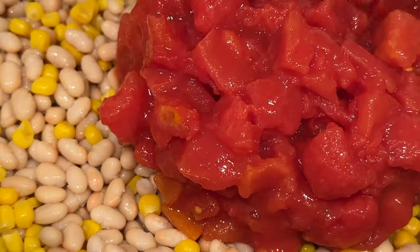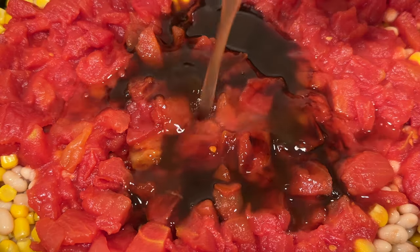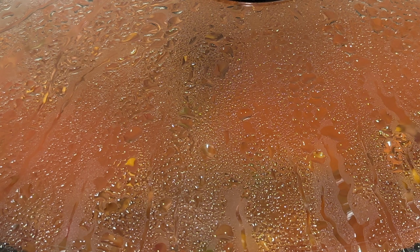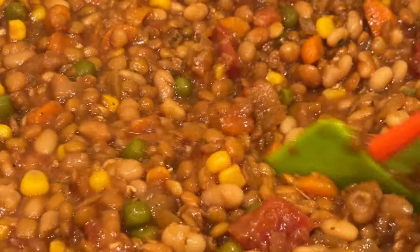Next we'll add some diced tomato, vegan Worcestershire sauce, and a little bit of liquid aminos. Then we'll top this all off with some vegetable broth. Cook on low for eight hours, and then once it's done cooking, just make sure that you give it a good stir.